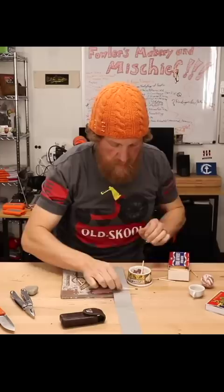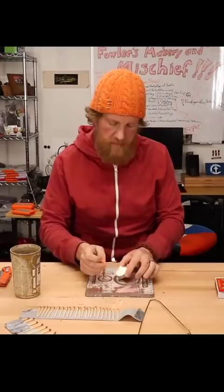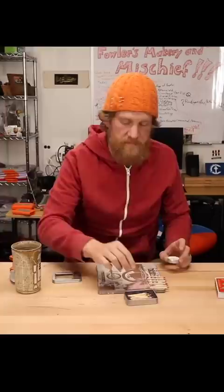They turned out great. Check this out — now it's time to waterproof them. Fire up the tea light. These are very sensitive matches. Dip in the wax. Grabbed a cup of water. Matches are dry now, they're all waxy.